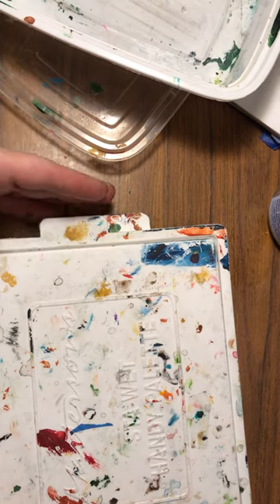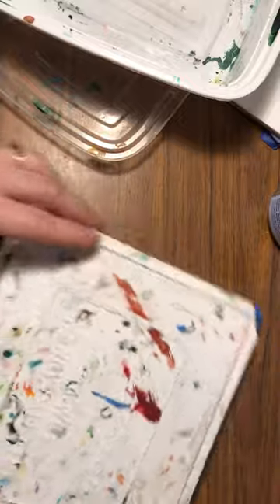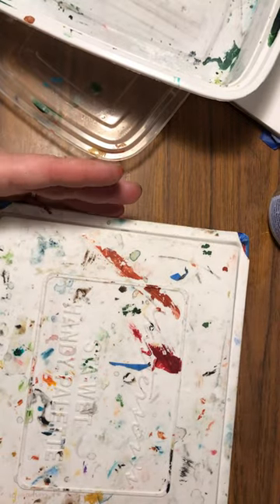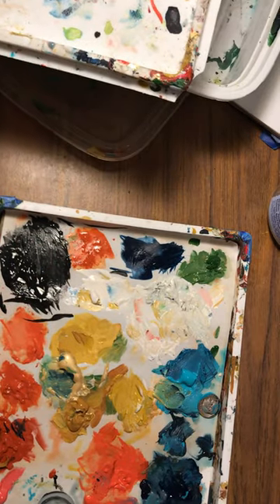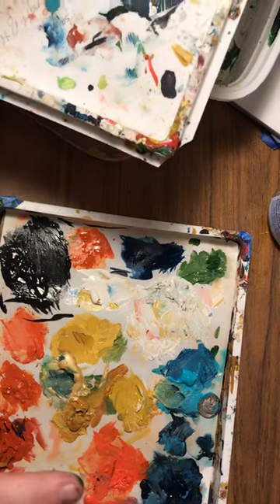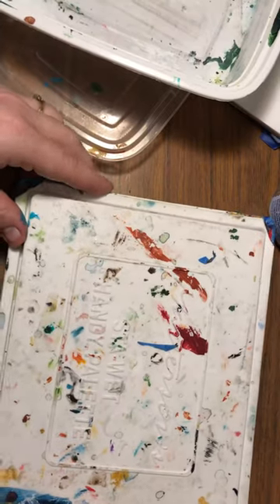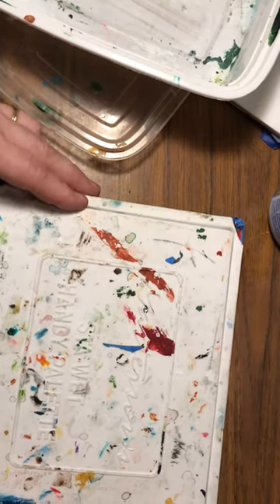Acrylic painters typically use a wet palette. Here's my ubiquitous Masterson Stay Wet Handy Palette. As you can see, I've got a lot of paint on here because I'm working on numerous projects. Sometimes what happens is you don't want to start a new palette — some acrylic artists may have a few wet palettes, but sometimes you need just a quick fix.